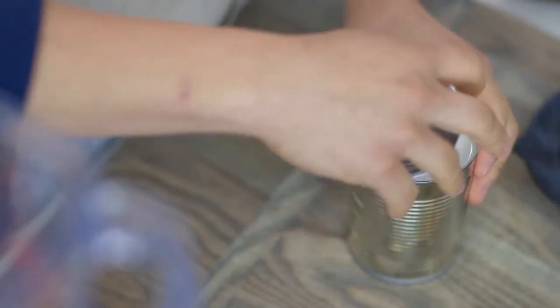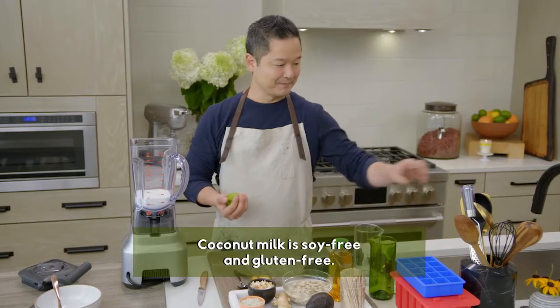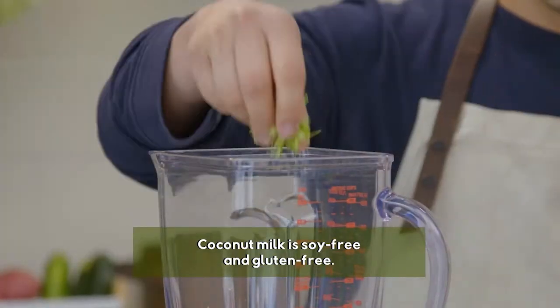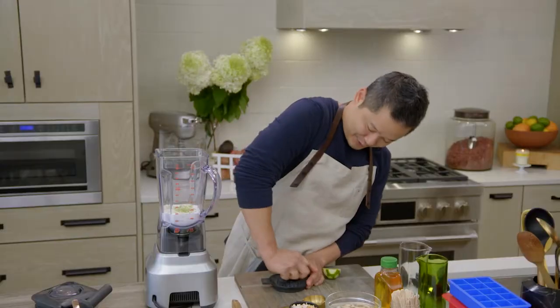Our cream base is actually going to be coconut milk. I've had a can of coconut milk chilling in the refrigerator. I've got an organic lime, and what I want to do first is actually zest it — we're going to need about two teaspoons. Then we need four teaspoons of lime juice.